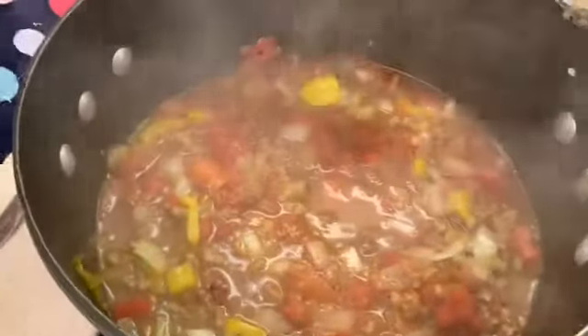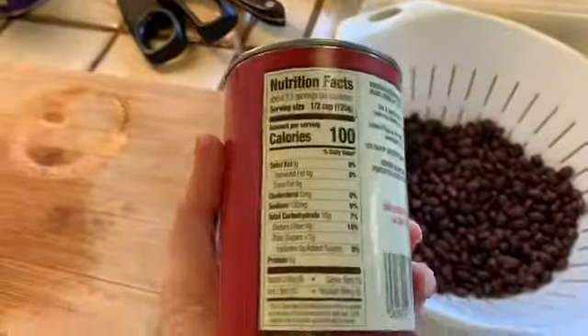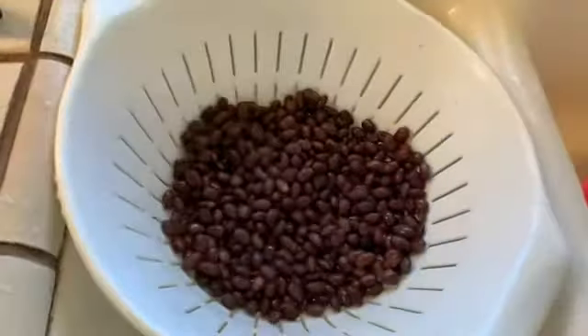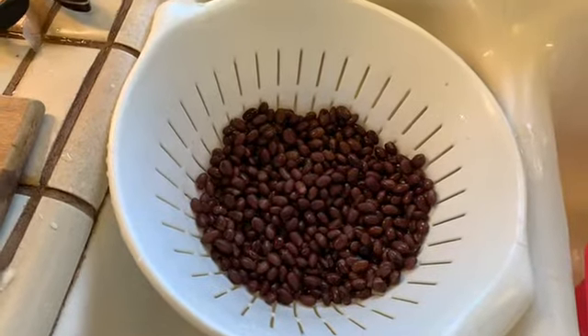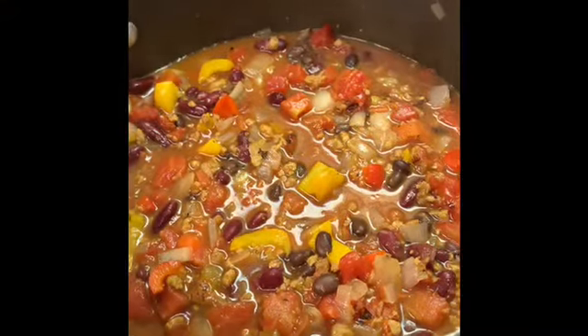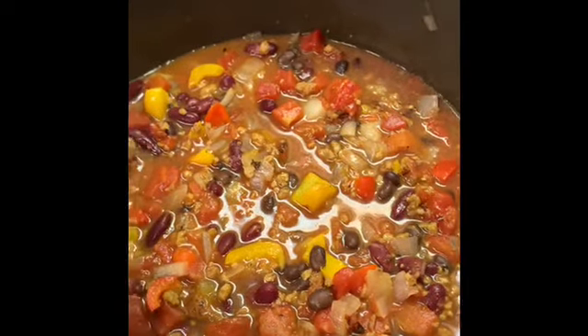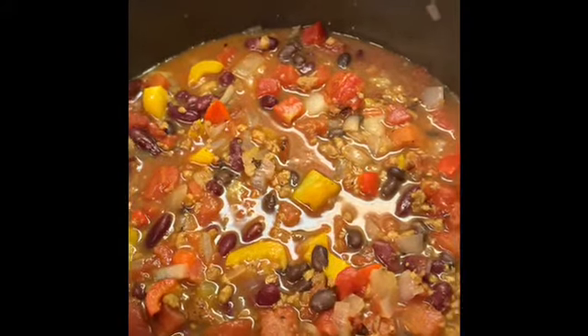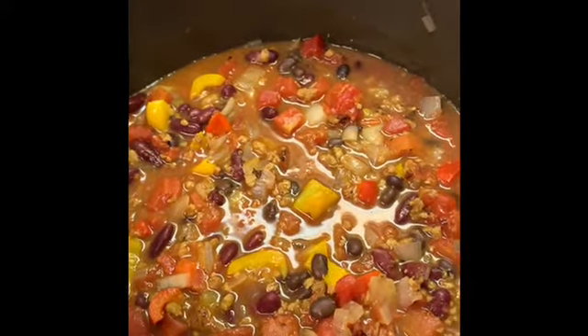I like to rinse the beans before adding them — anything from a can has sodium in it, and if I'm going to add salt I'd rather do it myself. Here are the black beans, and the kidney beans are coming next. One can of kidney beans seemed to be enough, so I stopped there. This is basically the finale — I'm just going to let this simmer on really low heat and taste it in a little while.